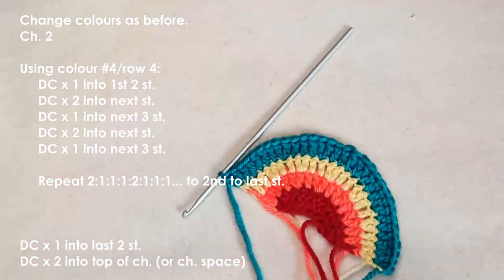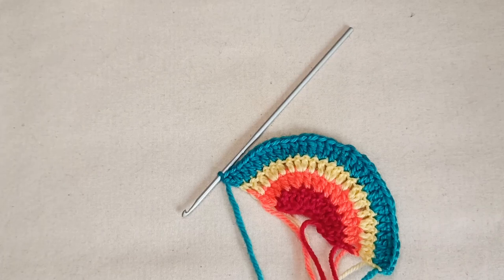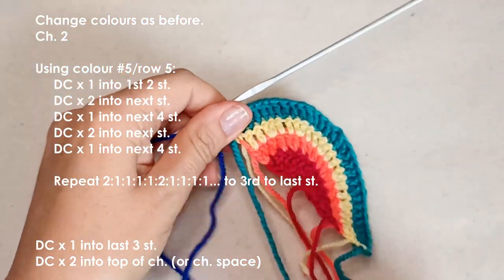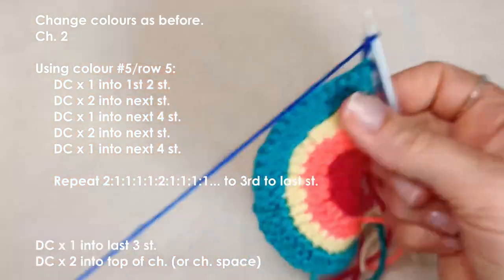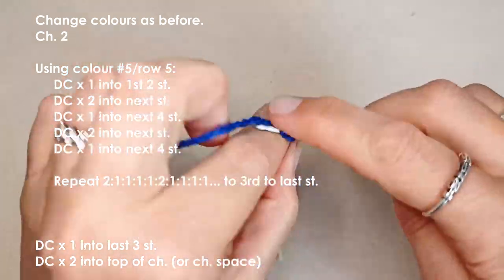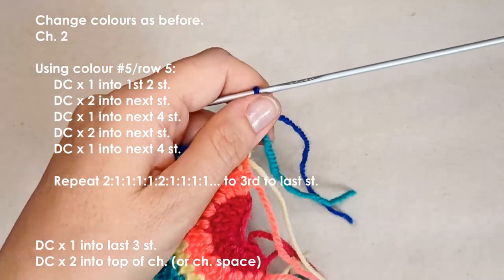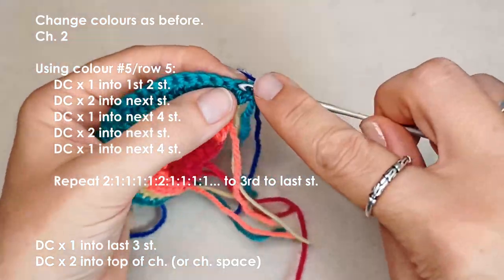That's the end of row four. For my fifth and final row I'm changing to blue — change color as before, chain two, turn, and place your first double crochet into that first stitch. Tighten up those connections. You can snip off your ends now or wait until the end of the project.